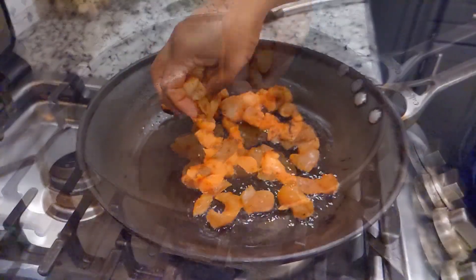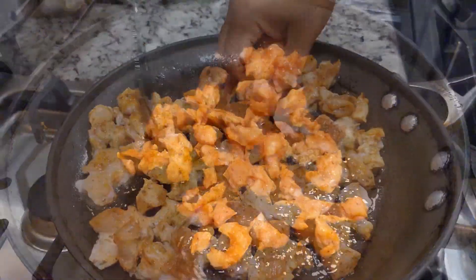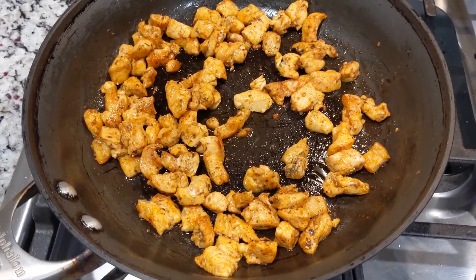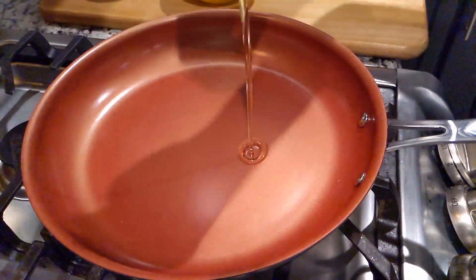After a few minutes, let's cook the chicken on a pan with a little oil. Flip the sides — when one side is done, do not overcook the chicken. We just need it to be soft. Now let's start cooking the veggies.